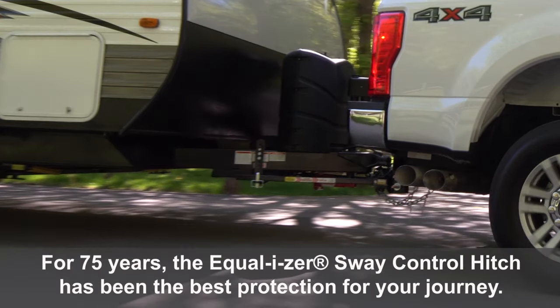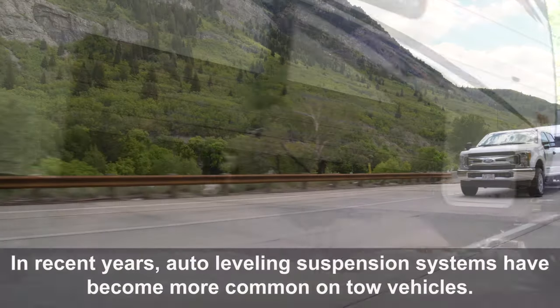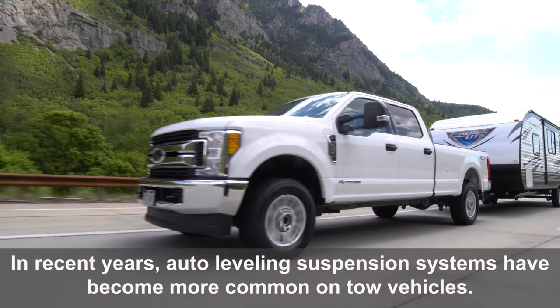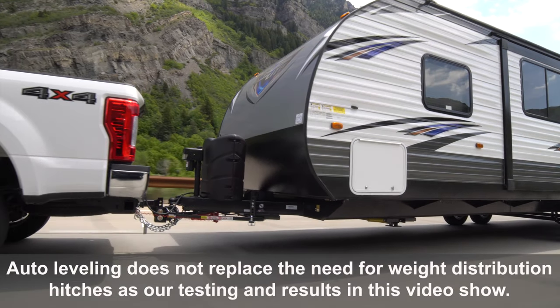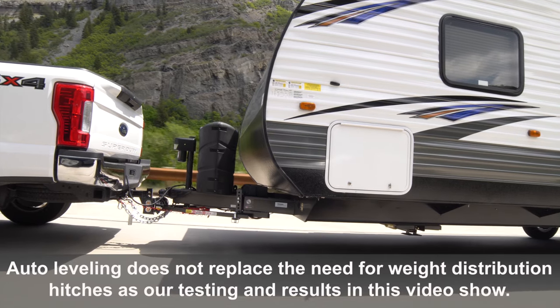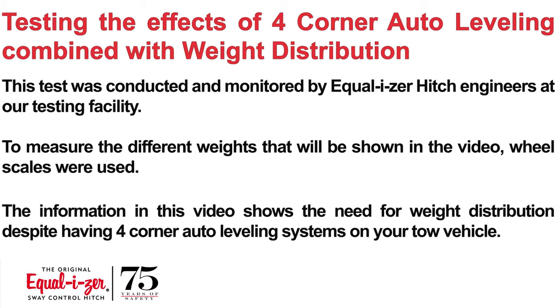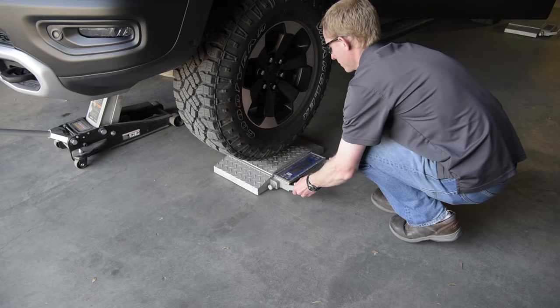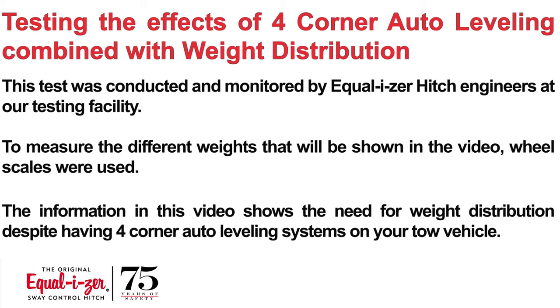For 75 years, the Equalizer Sway Control Hitch has been the best protection for your journey. In recent years, auto leveling suspension systems have become more common on tow vehicles. Auto leveling does not replace the need for weight distribution hitches, as our testing and results in this video show. This test was conducted and monitored by Equalizer Hitch engineers at our testing facility, where wheel scales were used to measure the different weights shown in the video.